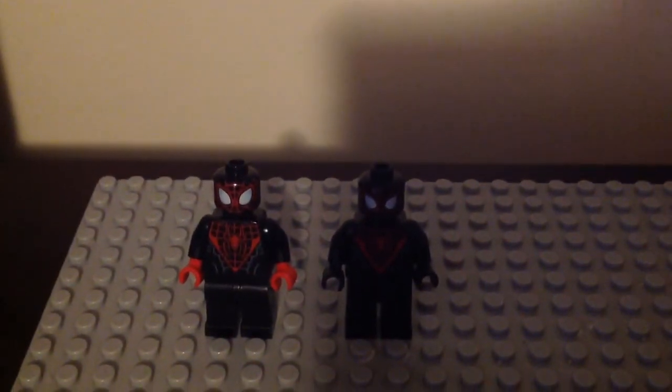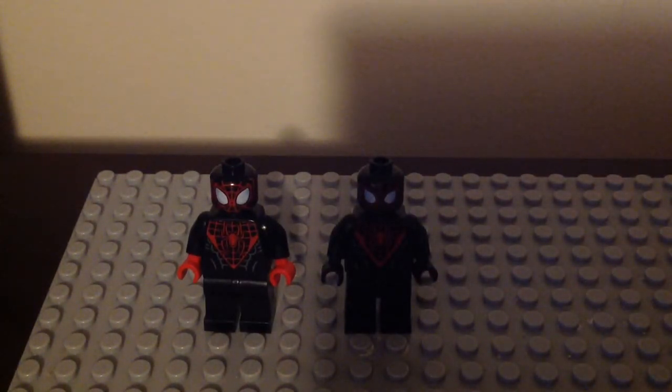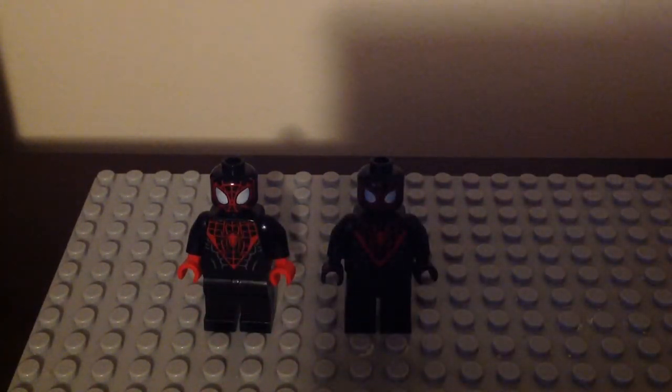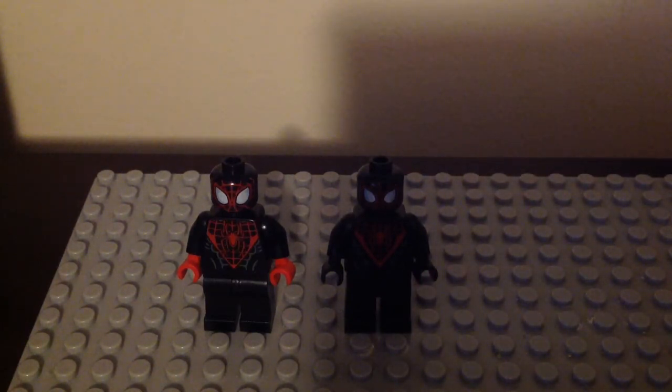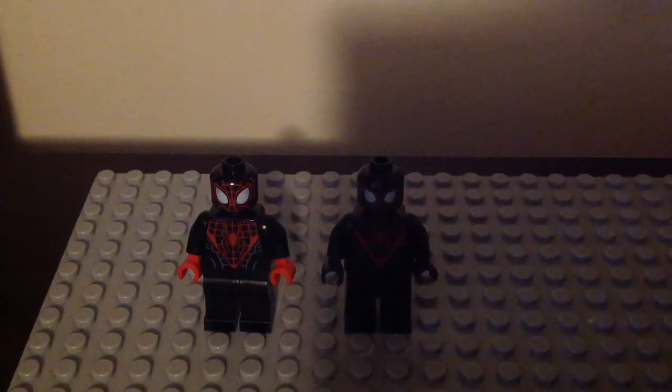I don't know which version of Miles I like the most — I usually pick one at a time to see which is better, but I still like both. The 2015 one came in the Carnage's SHIELD Sky Attack set that was retired years ago, and the 2019 one came from the Spider-Man Bike Rescue set that also had Spider-Man and Carnage, which I reviewed two years ago.